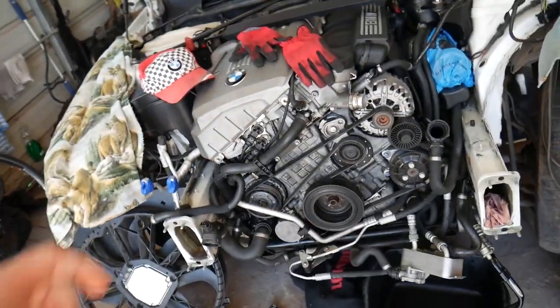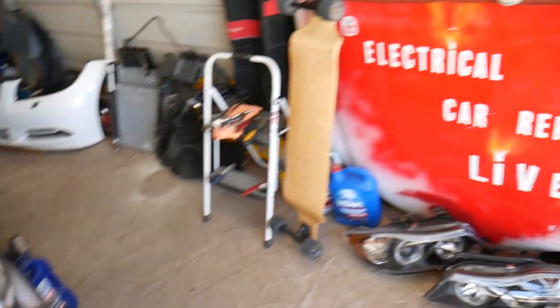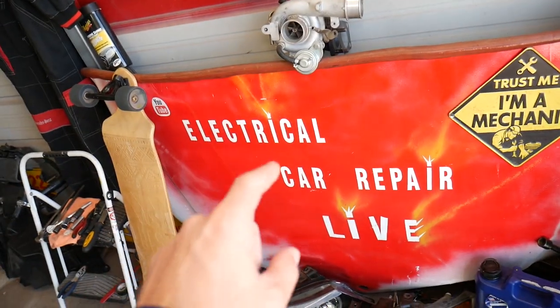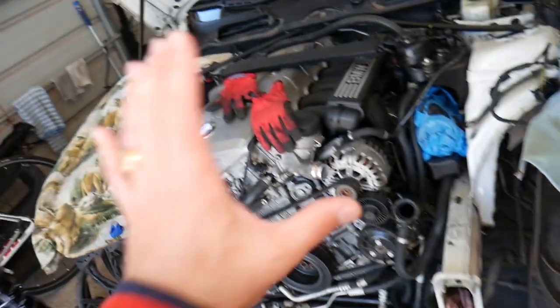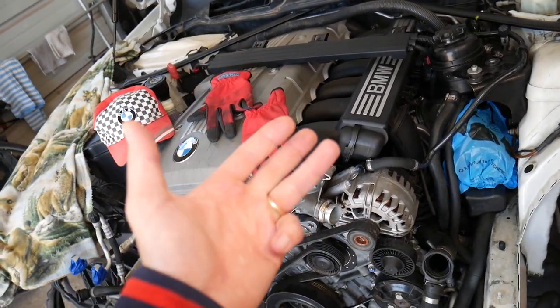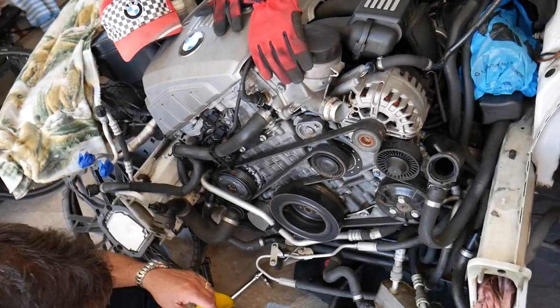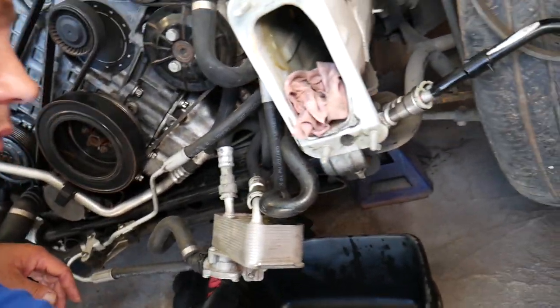If you need to buy any tools or parts for your BMW 3 Series, check out the links shared in the description of the video below for your convenience. Also, our second channel, Electrical Car Repair Life, has helpful information on electrical components, testing, diagnostics, engine codes, transmission codes, fuses, and relays — please check it out and subscribe.